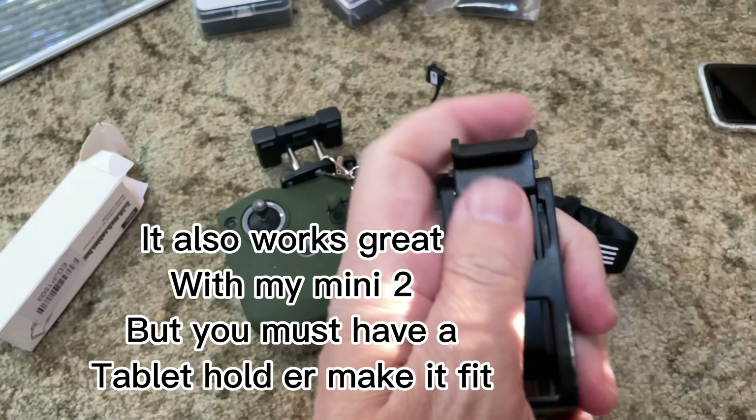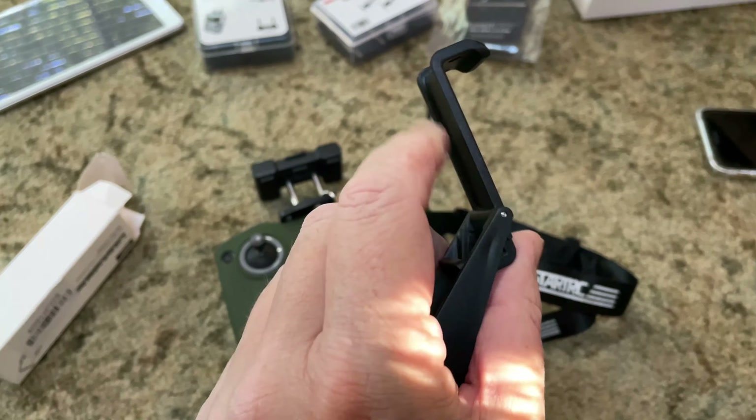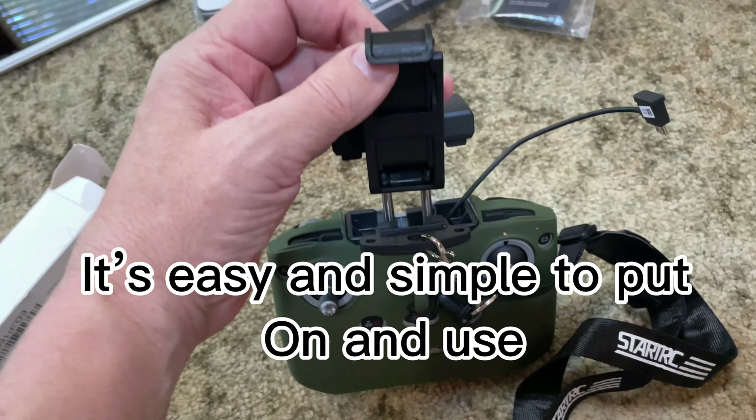It also works great with my mini too, but you must have a tablet holder to make it fit. It's easy and simple to put on and use.